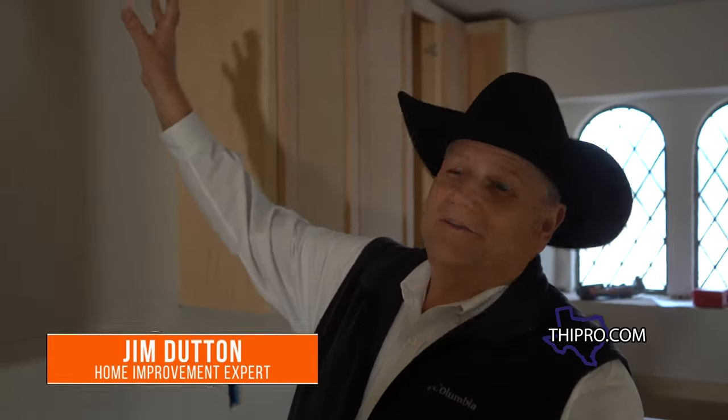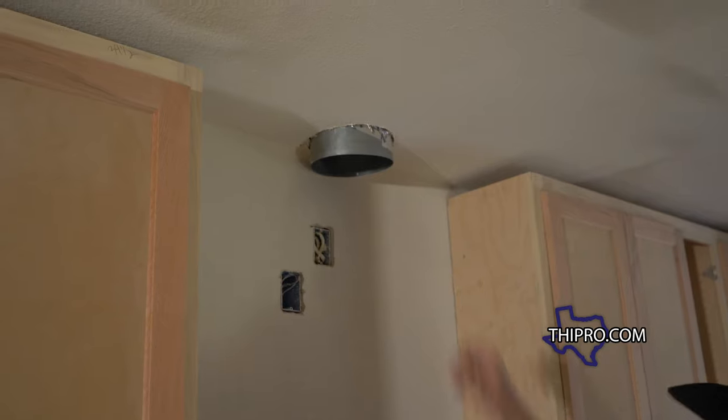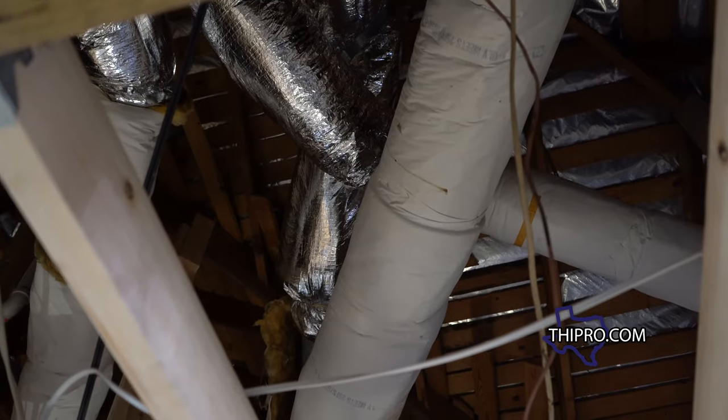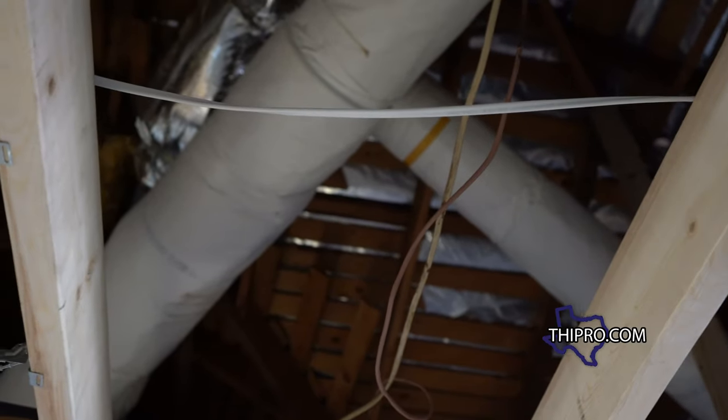All right, so this is where our vent hood goes. We had to do some reframing up here in order to get the vent hood in right, because it used to go up and angle over and then back up. We eliminated all that — it's a nice straight shot now.